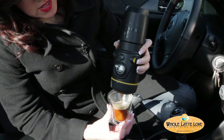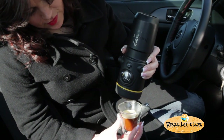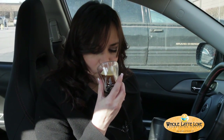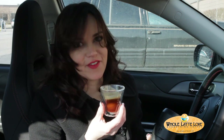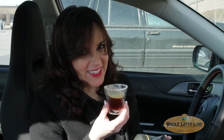Once you have the desired amount, there's a stop button on the other side that you press. And my espresso is ready. It's the perfect temperature, and I love Illy coffee. So I am a happy road tripper with my espresso.